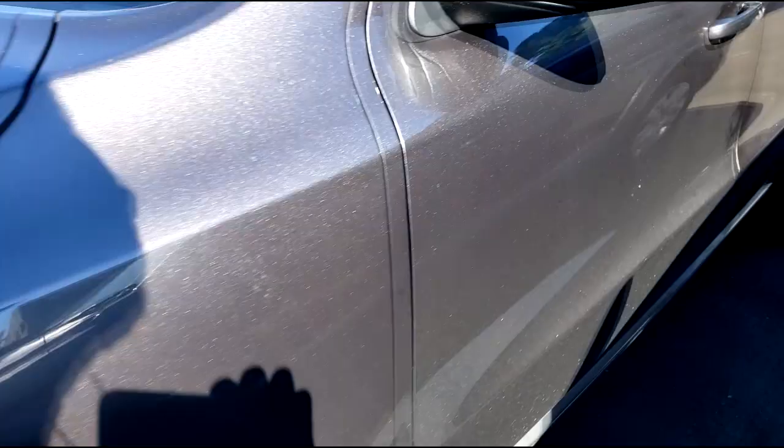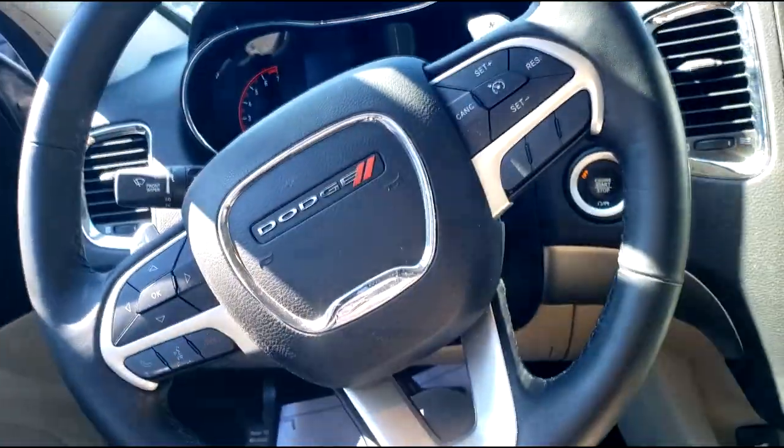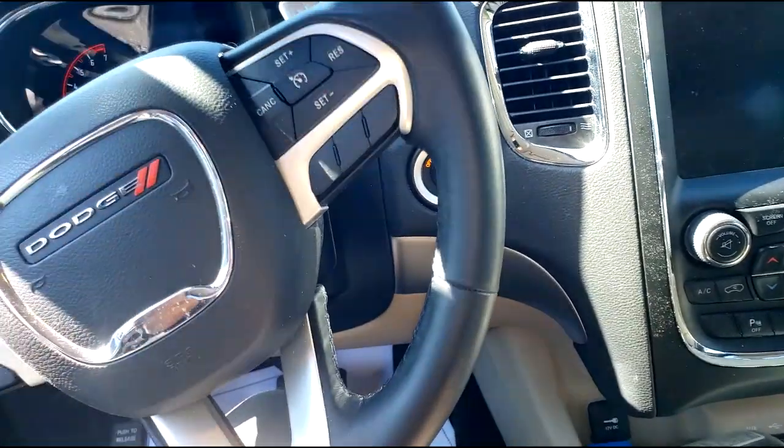Welcome and welcome back to the channel guys. This is a Dodge Durango, 2017 model — y'all know what that means.